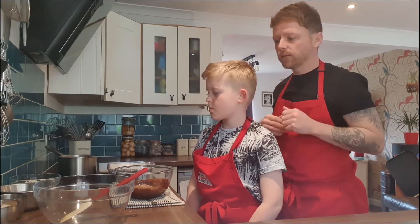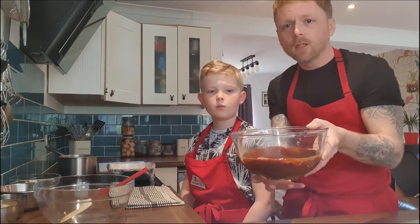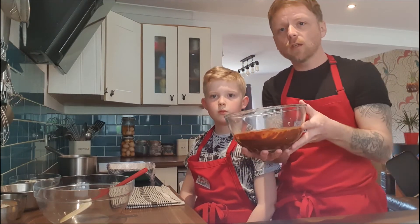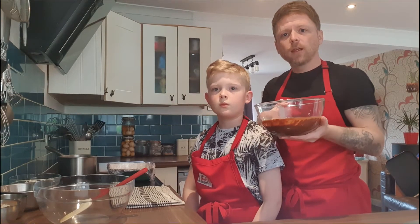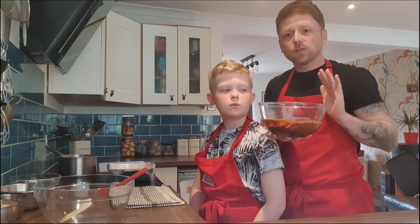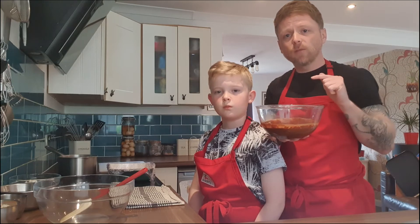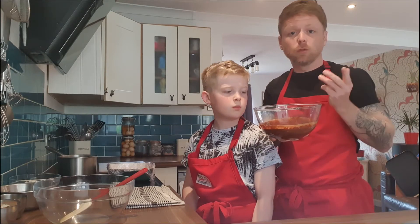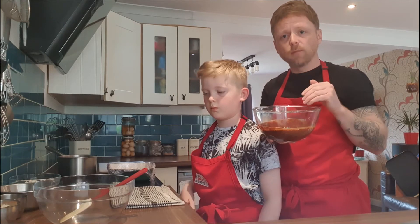The first job we've done today already, just to save a little bit of time on camera, is we've melted the chocolate. You can do this over a very gently simmering pan of water — you don't want it boiling ferociously, just want everything to melt down. The chocolate, and there's 100 grams of butter in here as well, we've melted that down slowly, added the cocoa powder or chocolate powder, and added the syrup. Zane's just going to give it all a mix.